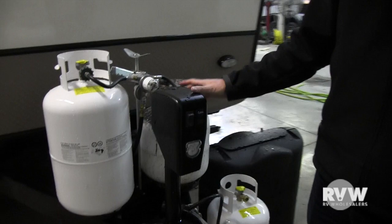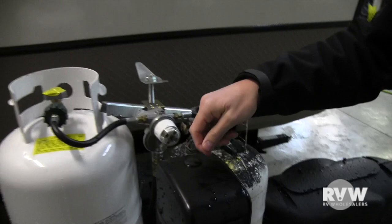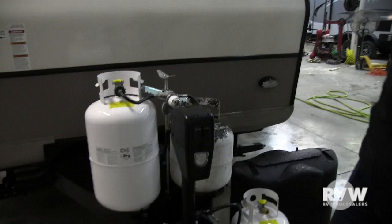Up here in the front it comes with the power tongue jack, which is 12 volt. It has an LED light on the front — run it up and down right there. If you pull this little rubber grommet out of the top, there's a little manual override nut inside. You can crank it up manually if that motor burns out.